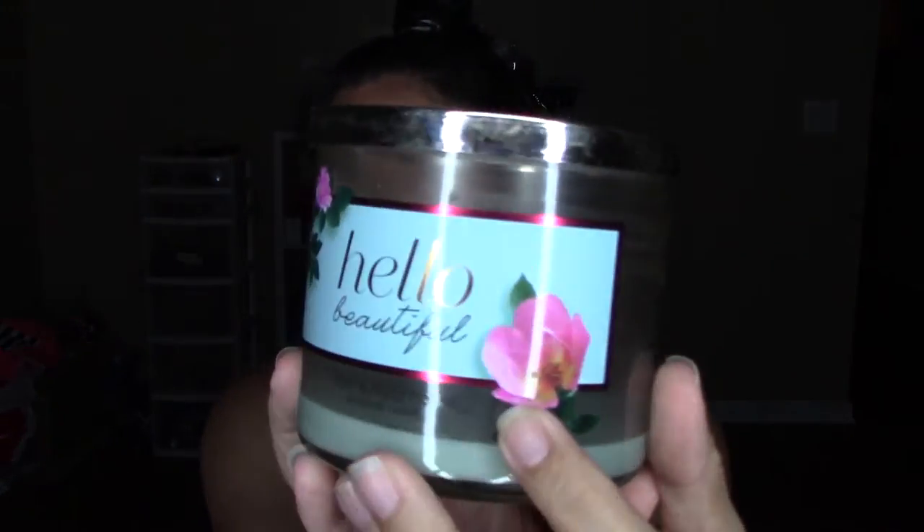The next five candles are all from Bath and Body Works. This one is Leaves — I know it's a staple scent on YouTube. To me it smells like apples and cinnamon. I like it, but I don't think I'll be repurchasing it unless it's on sale. Next is Hello Beautiful — a light blue-green candle. It smells very feminine and flirty, almost like a perfume. These flat lids you can use to mix your makeup. Repurpose your stuff, y'all.